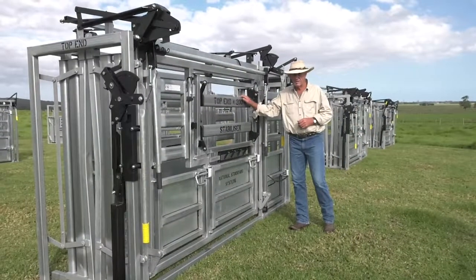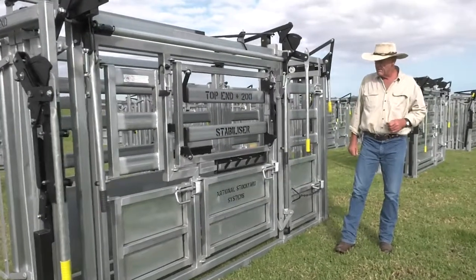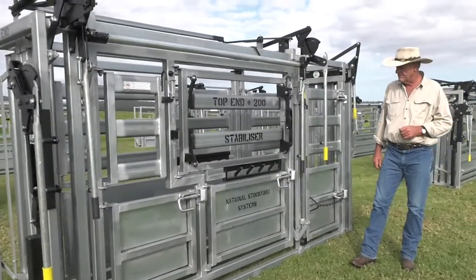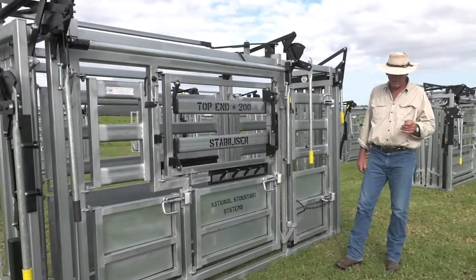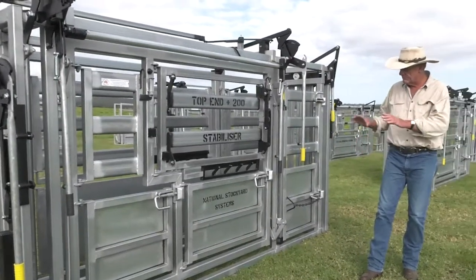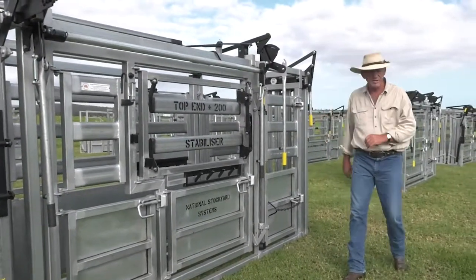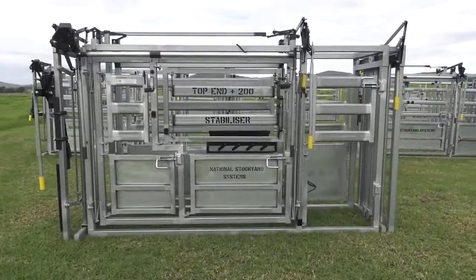This is what we call the Top End Plus 200 Stabiliser. Top end because it's at the top end of our range, and I think it's approaching the top end of the type of crush you can buy in Australia. Because we don't go through resellers, we can offer this type of crush considerably cheaper than a crush manufacturer that goes through a reseller.